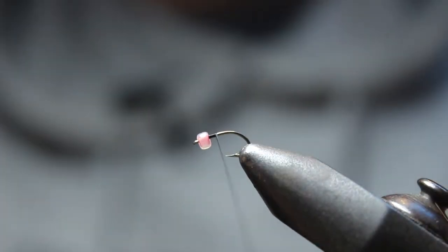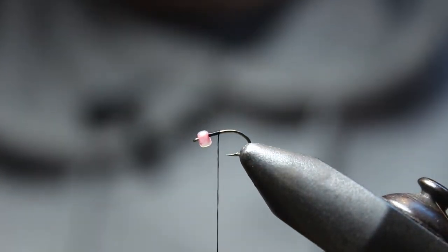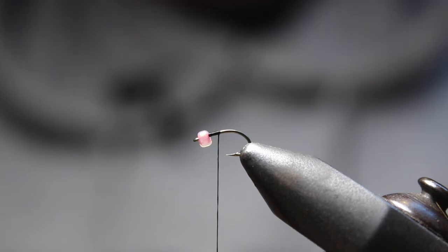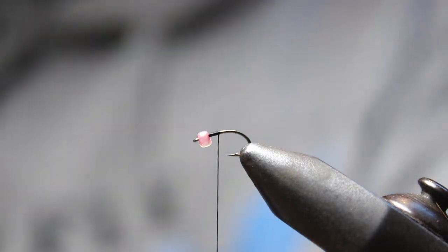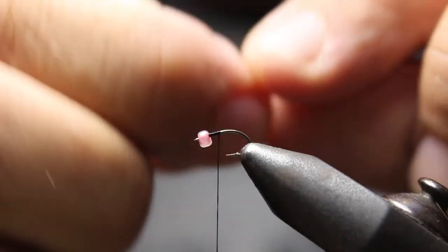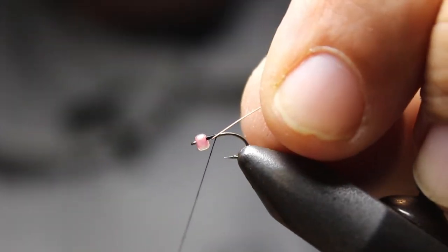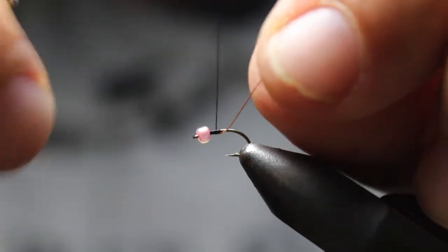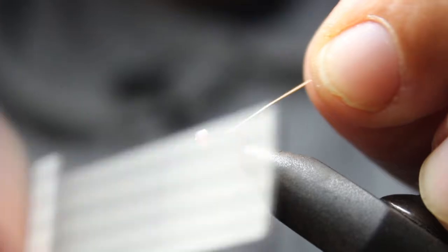What I'm going to do to keep this even is take a little small ultra wire — this is on a size 18 so we're tying this pretty small. I'll tie this ultra wire off and stick it right underneath, kind of right underneath that bead, and start my wraps there.